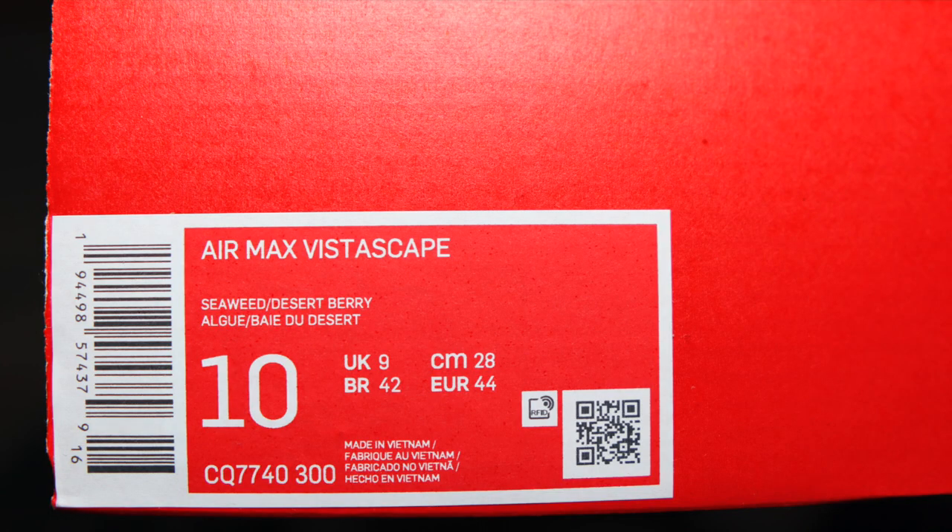We have got your OG red Nike box — nothing spectacular there. But on the product information it reads Air Max Vista Skate, and the official colourway is Seaweed and Desert Berry. Seaweed and Desert Berry? That sounds like a smoothie.